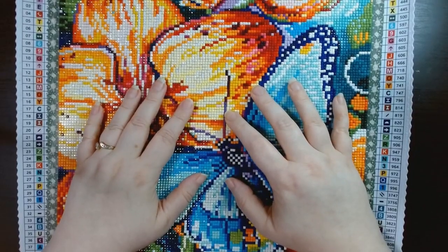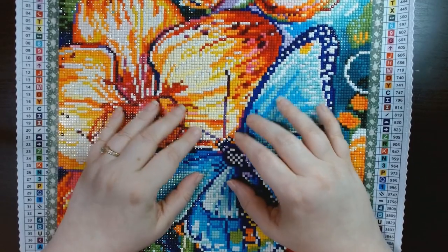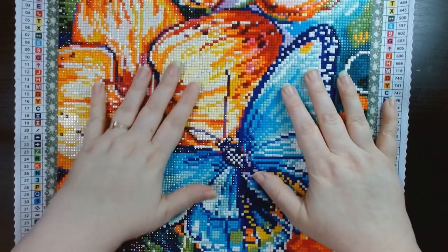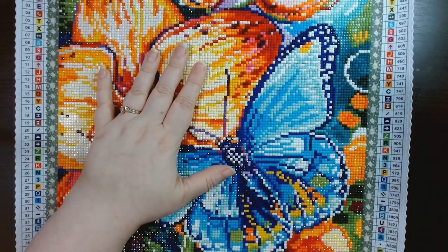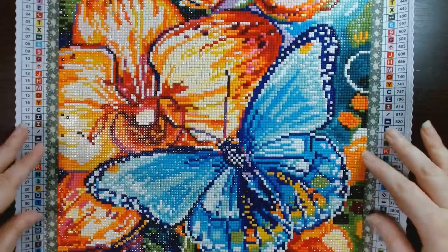Hello everyone and welcome back to my channel Jennifer and Diamonds. I am Jennifer, if you are new here welcome on in and I hope you enjoy your stay. Today we are doing a post review for this Dreamers Designs canvas.